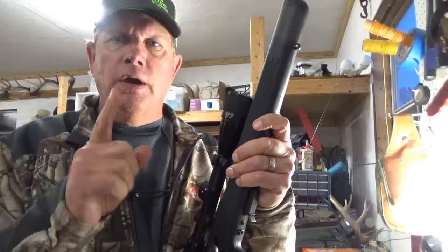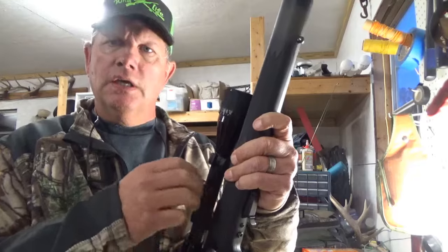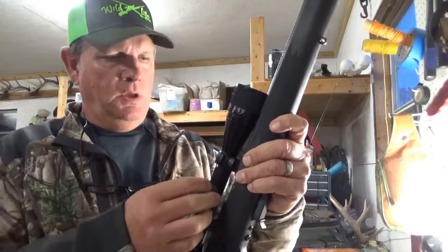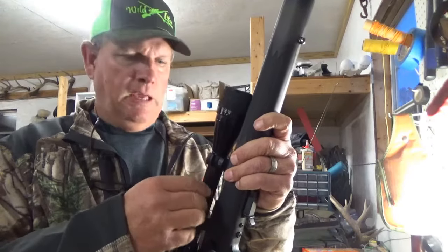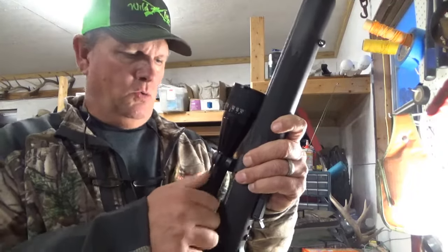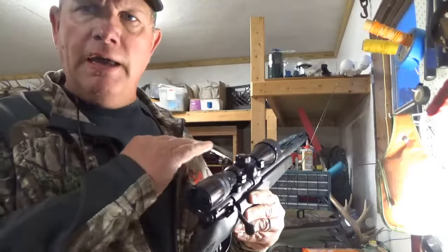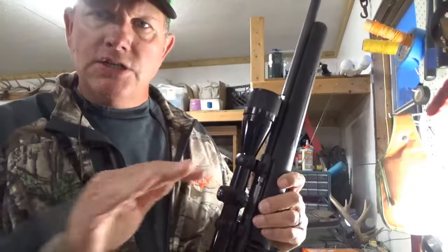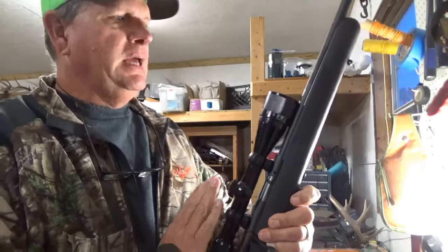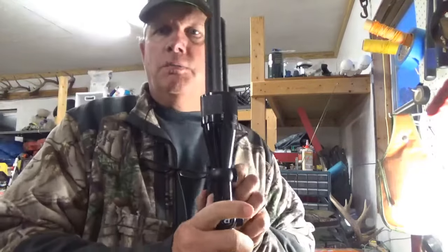I bore sighted it and I knew I had an issue. All of the left adjustment is used up — I can't zero this scope. Part of the problem is this mount does not have right-to-left windage adjustment, so you can't get the scope exactly true with the barrel. Standing here looking at it, I can tell the scope is sitting off to the left-hand side.